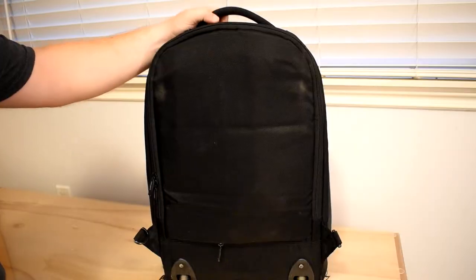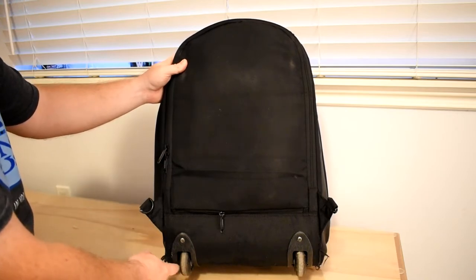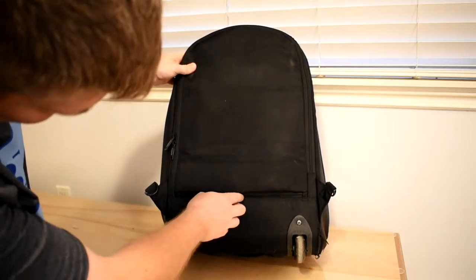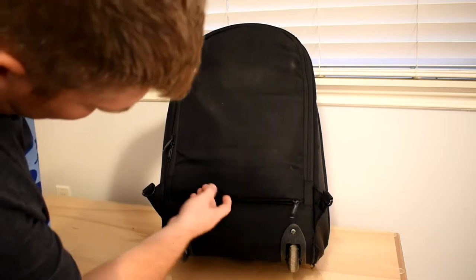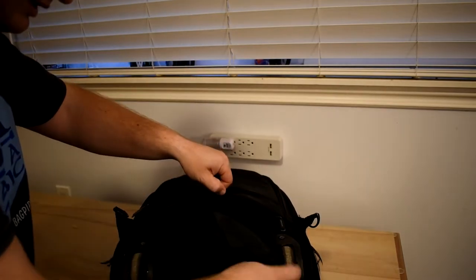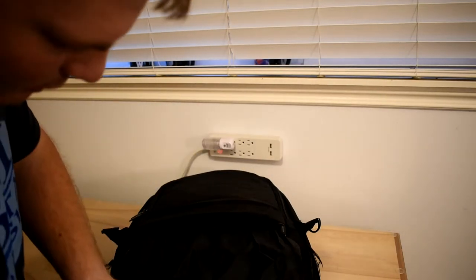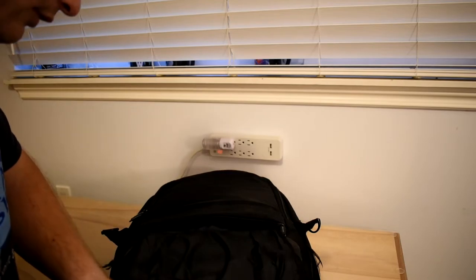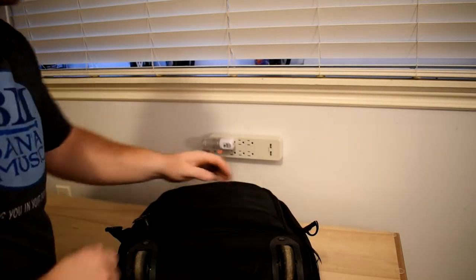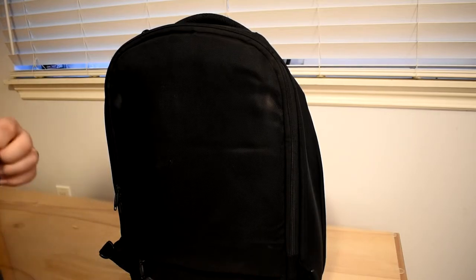On the back of this bag you'll notice there are wheels. I've been using this for quite a few years so the wheels are a bit worn, but there's a space here that you can open up — and this is basically where you can store the flap for underneath. This helps keep the bottom dry when you're taking it across water and such. As I flip this up, I'm going to show you one of the cool features of this bag.